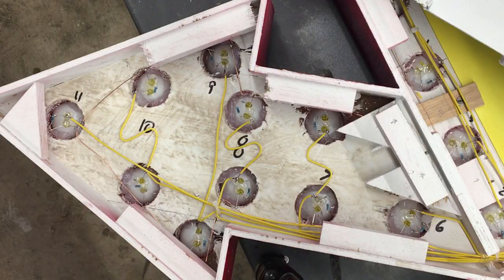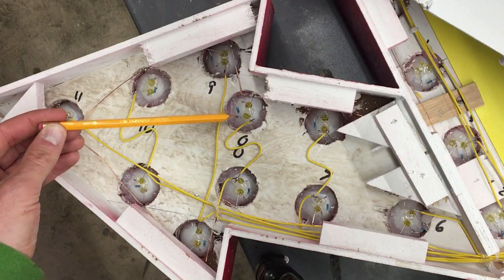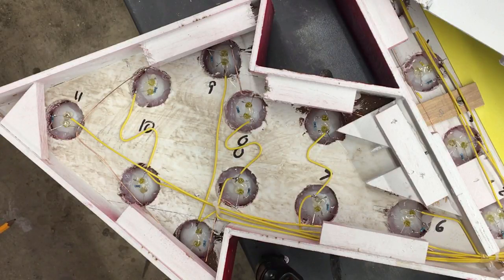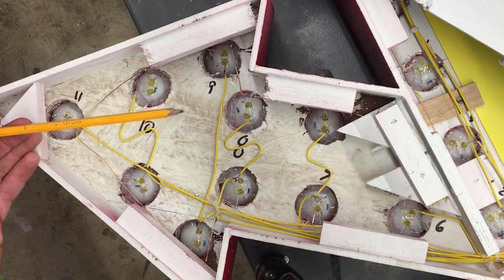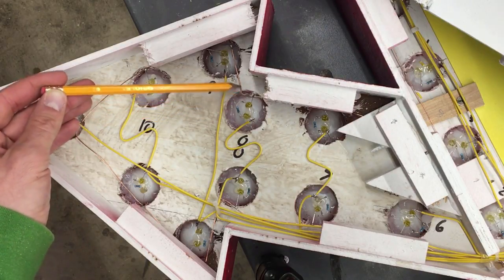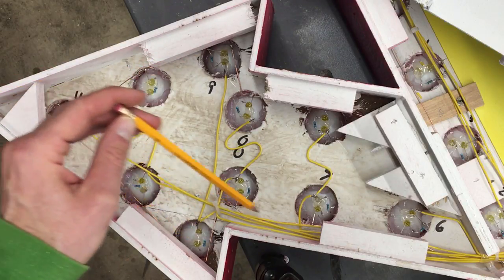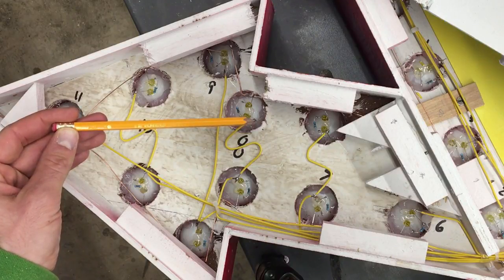So how is this whole thing wired up? Well, I installed ping pong balls to capture and diffuse the light. Each one has two LEDs in it, which are 1.8 volts. You combine those together and you get 3.6 volts. I'm supplying them with 5 volts of power, which requires a resistor in between them. One side of the LED — the negative — is connected to a ground wire that loops around the whole arrow. The other side, the positive, gets the power, which is triggered by the Arduino.